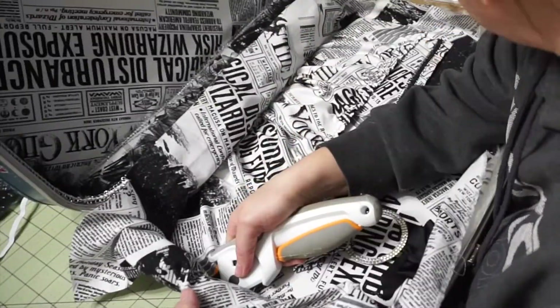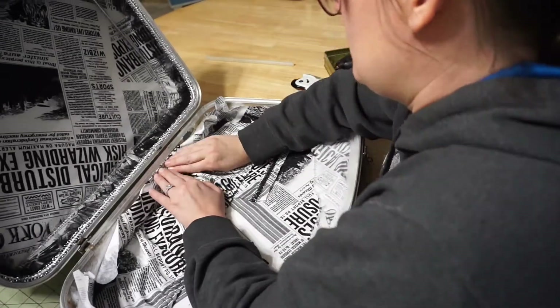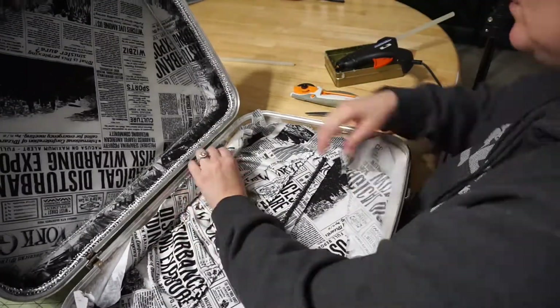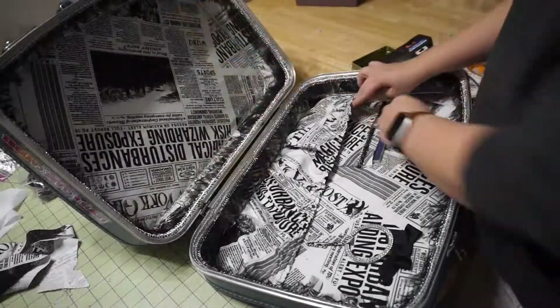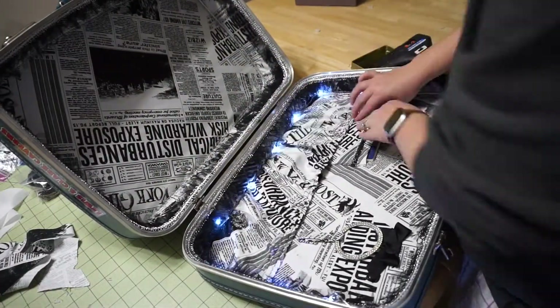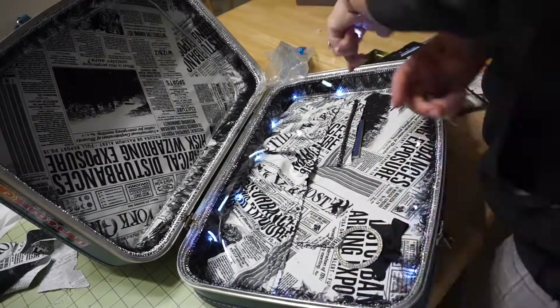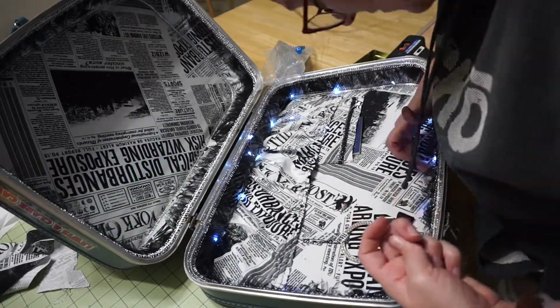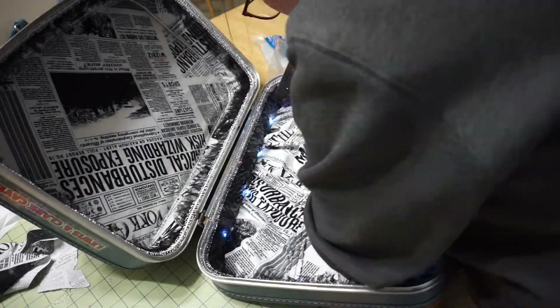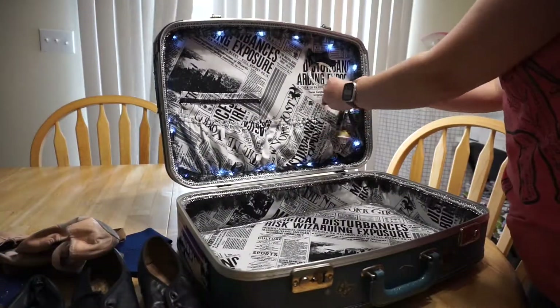You probably shouldn't use a rotary cutter to press the lining into the glue — but don't worry, the safety lock is on and it's not cutting the fabric, and I didn't cut myself. At this point I finished it just like the bottom with the silver metallic trim and the black net lace. To complete my suitcase I added a string of button battery fairy lights that I got from Amazon, hot glued them into place, then tucked the battery pack into the pocket. And my suitcase is done!